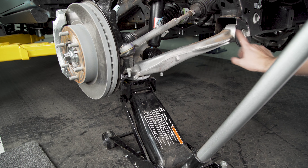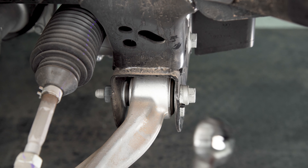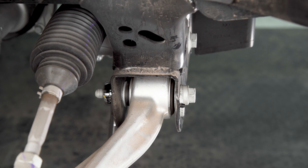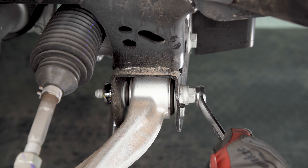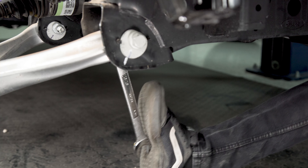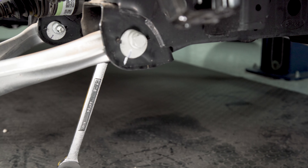Slide your floor jack underneath the front section of your lower control arm to give it some support while you work on pulling the bolts out. Take a 15/16 wrench and slide the box end over the nut on the inside of the lower control arm, then you can grab a 21 millimeter to support the bolt on the outside. If you need a little help breaking the nut free you can use your foot to push against the wrench from the other side to crack it loose.